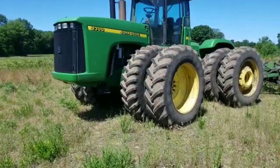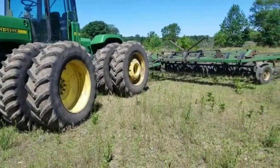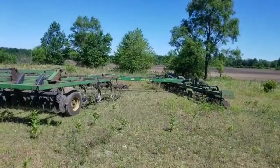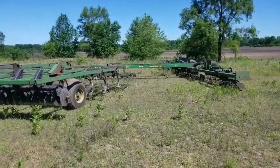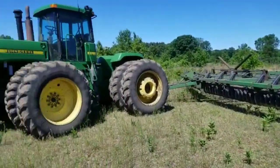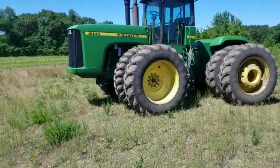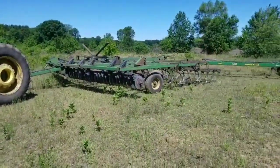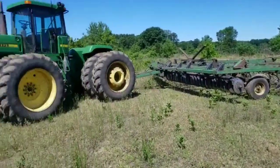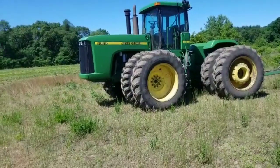It has the quad range transmission — not a power shift, which is fine with me. I like the quad range. Put it in B2, put it in high, and run six and a half to seven miles per hour all day with the 724 soil finisher and a 200 John Deere seedbed finisher behind that. This tractor does all our major tillage work. The 8640 is still around because it'll go just about anywhere in the mud, usually with the 496 disc for drying out wet ground.